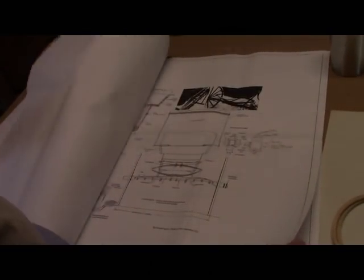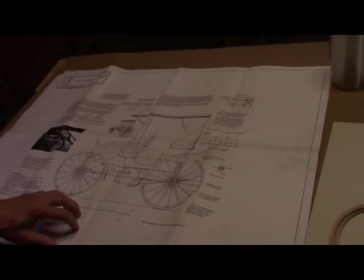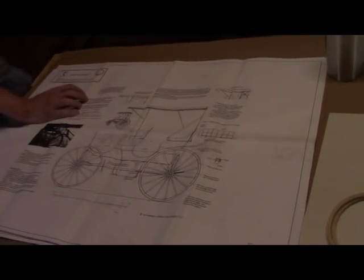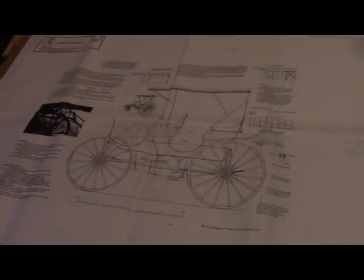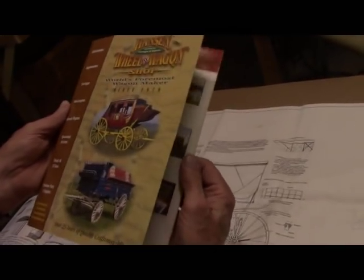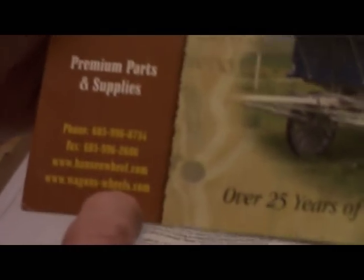These plans you can buy at Hanson's Wagon Shop. Hanson's Wagons — if you hang on just a moment I'll get the catalog. I think they're up in Minnesota. Hanson's Wheel and Wagon Shop — just look them up on the web. HansonsWheel.com or HansonWagonsWheels.com — click right on it.